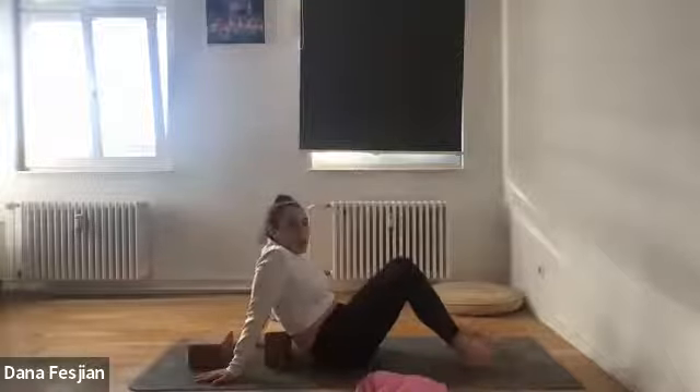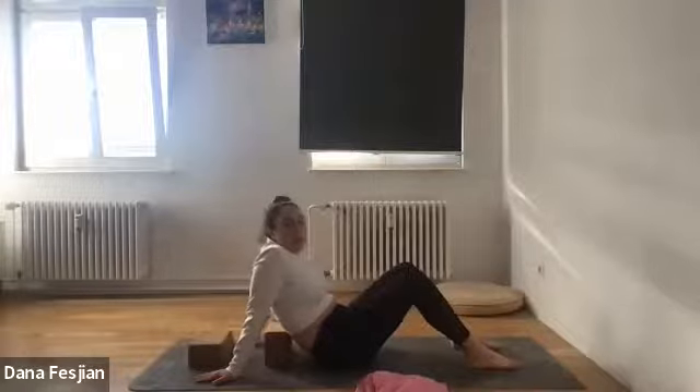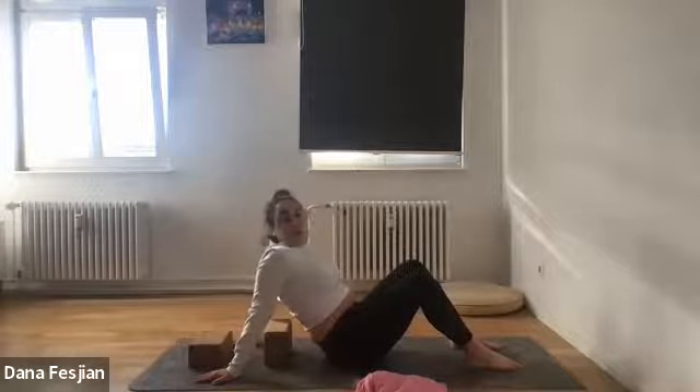Getting ourselves prepped for all the energy we'll have in summer. Just notice here — notice where your breath is going, notice if you're holding any tension in your shoulders. Try to let your shoulders just drop wherever they are.